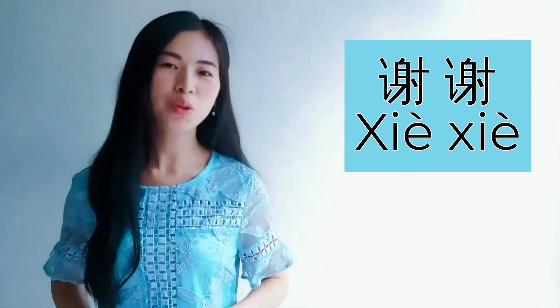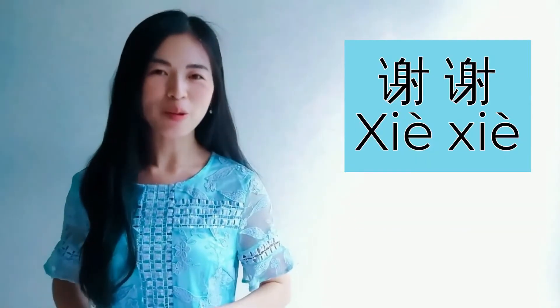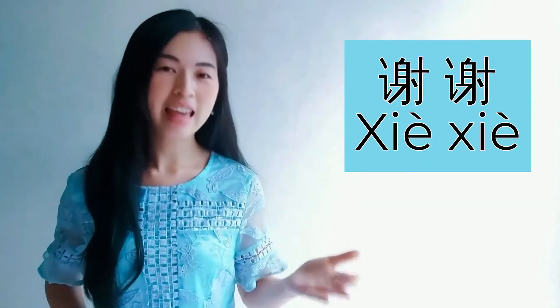Xie xie is used when someone does a good thing for you. For example, your friend wants to give you a gift during your birthday and you want to say thank you — you may say xie xie. Please repeat after me: xie xie.